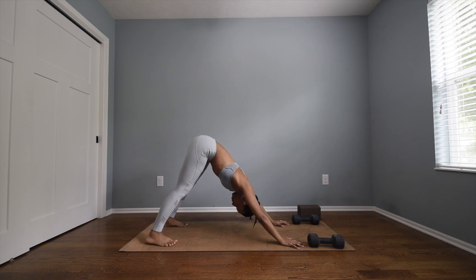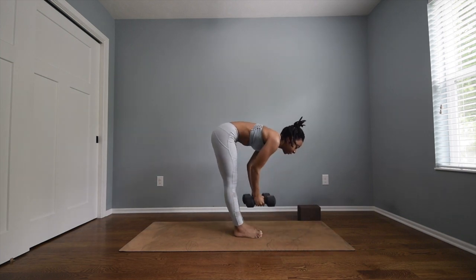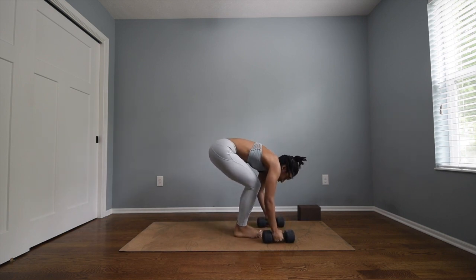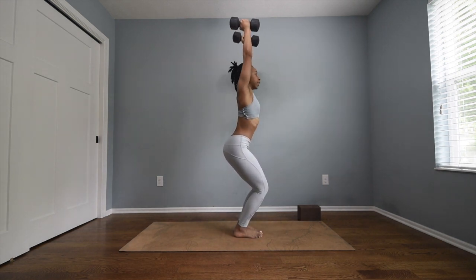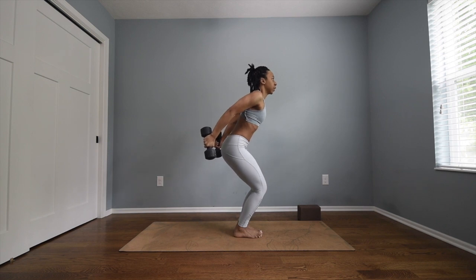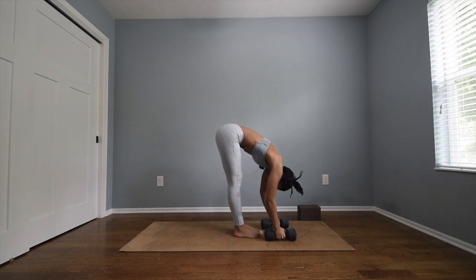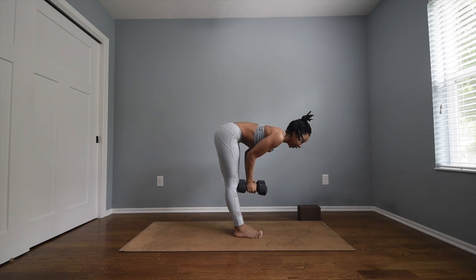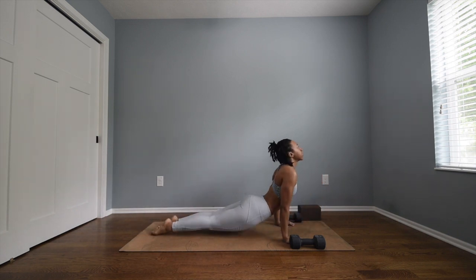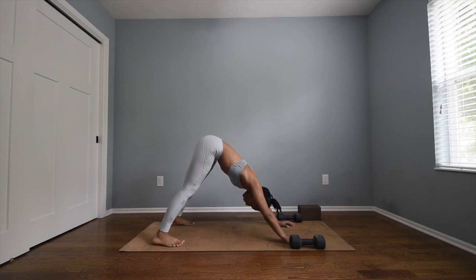Let's do that one more time. Inhale gaze forward, exhale step there — grab your weights. Inhale halfway lift, nice flat back. Exhale forward fold and dive it down, bend into the knees. Inhale chair pose, take your weights, punch them straight up through heart center. Exhale chair pose with airplane arms — bring your weights down, lift them behind you. Inhale back to chair pose, exhale forward fold straight through heart center. Inhale halfway lift, exhale plant your weights, take your vinyasa. Inhale upward facing dog, open mouth exhale downward facing dog.